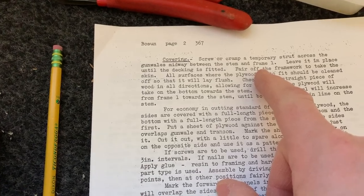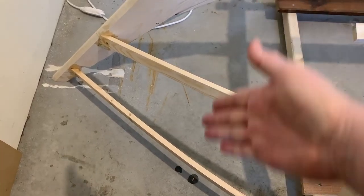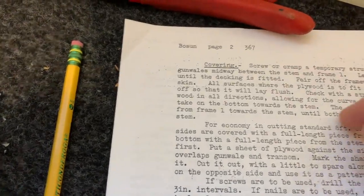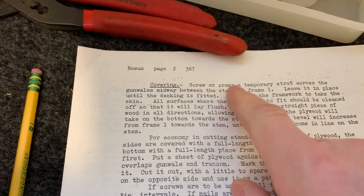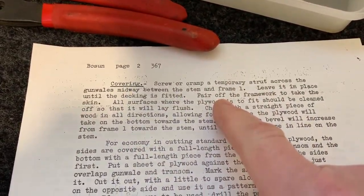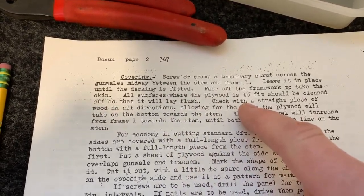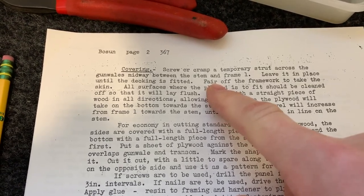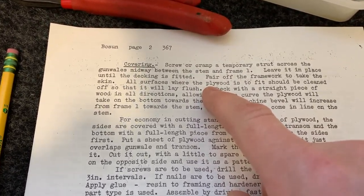Looking at the instructions for covering, I need to figure out where to put a temporary strut across the gunnels midway between the stem and frame one — somewhere right about in here I need to fix a strut. It's funny — the British term for clamp is 'cramp.' So: screw or clamp a temporary strut across the gunnels midway between the stem and frame one.